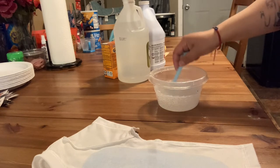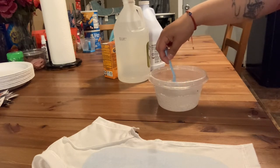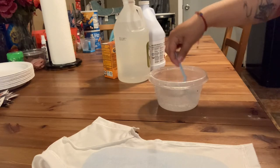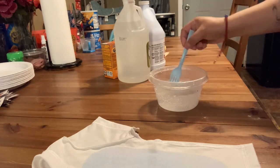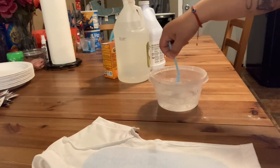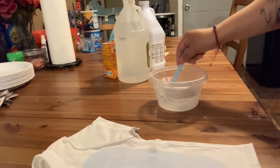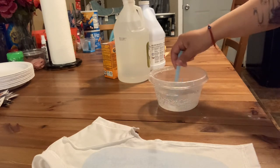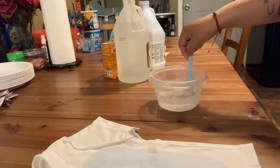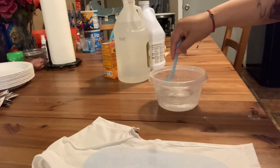Sorry, my kids are back there playing and one must have gotten hurt. He's also not feeling good because he has a really bad cold with a lot of mucus buildup. But once I'm finished with this, I'll give him the attention he needs.